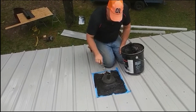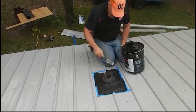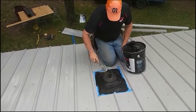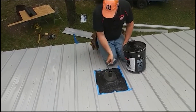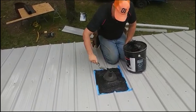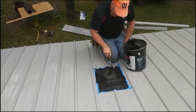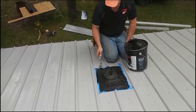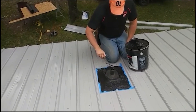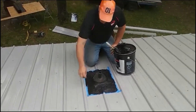And I'll go over all the screws. If you have a tendency to get tar on your hands, you can wear latex gloves. Anything oil-based you can use to take it off — keep that in mind. You can use WD-40 and pull it off your hands pretty well.